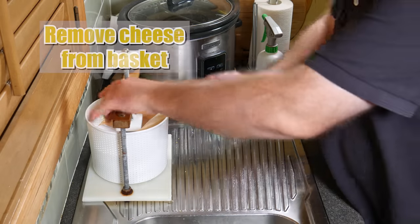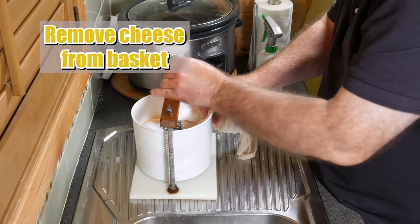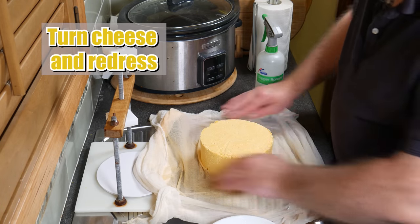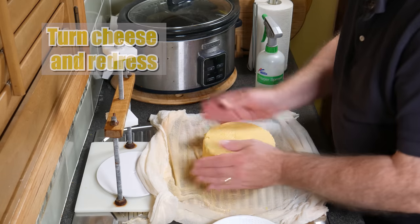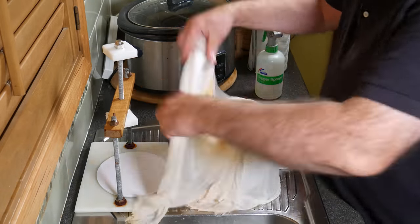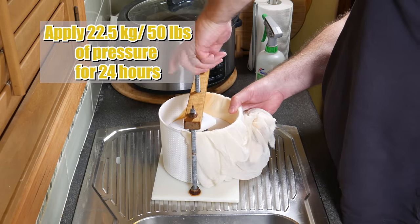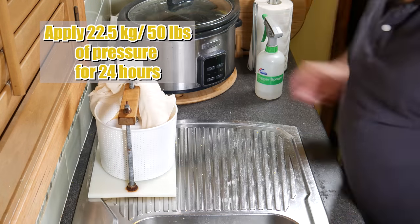I'm going to take a break, come back 2 hours later, and remove the cheese from the basket. You can see the whey's nearly running clear there — a good sign that you're not pressing too hard. We've formed a rind, so we don't have to be as gentle now. Just turn it over, pop it back in the cloth, pop it back into the basket, and we're going to give it one more pressing — this time at 22.5 kilograms or 50 pounds of pressure for 24 hours. This will help the rind knit together.